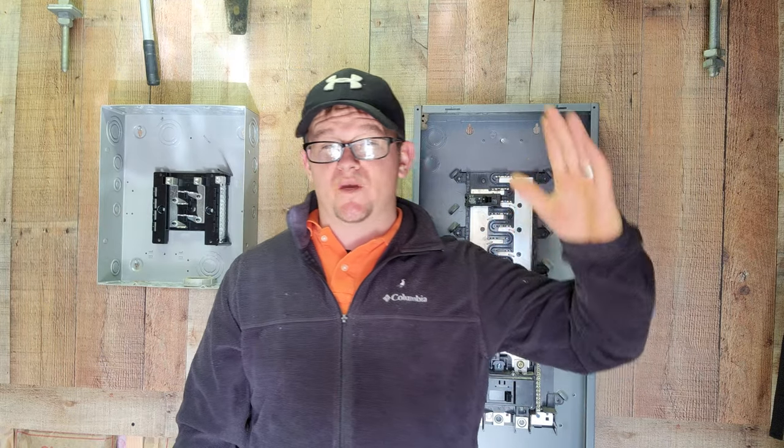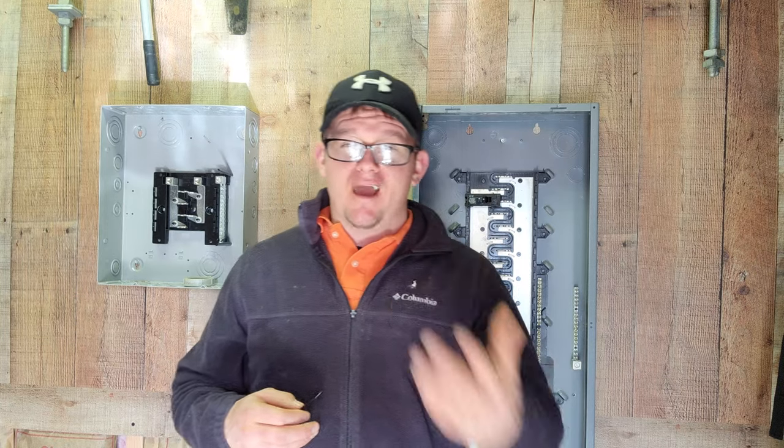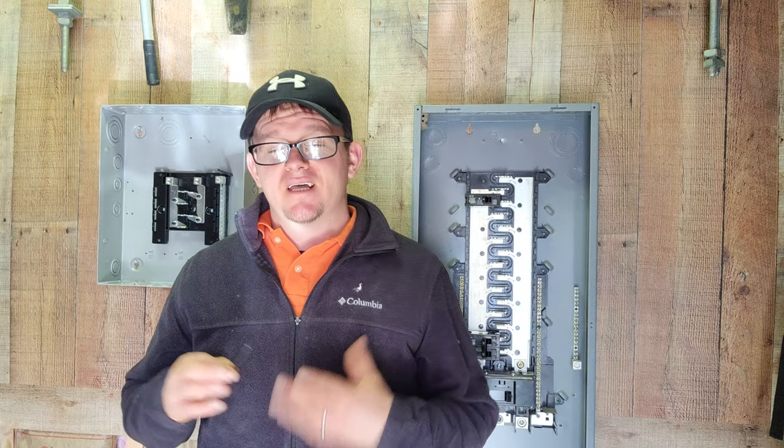So today I want to talk to you about switch height. Now what does the code have to say about it? Are there any requirements? And what do the electricians like to do? So let's go ahead and talk about it here.